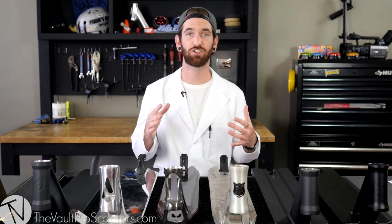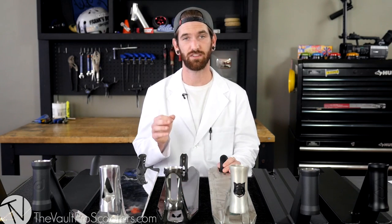Welcome back, guys. The doctor is in. Dr. Sean here. This is part two. We're talking about deck terminology and more specifically, how to choose the right deck for you.